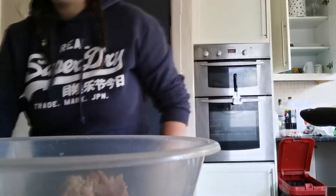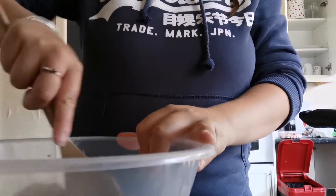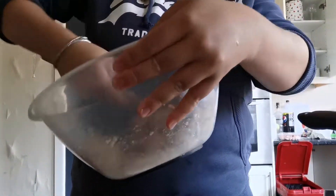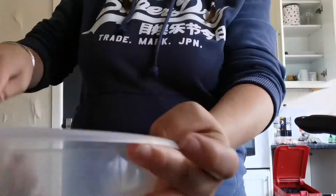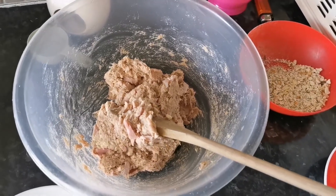Next you're going to sprinkle over the stuffing mixture on top. I didn't actually use all of what I had laid out — I only used about half of it. Then you're going to mix it all up so it's all well coated and mixed through. Just leave it to the side and you'll come back to it in a minute.